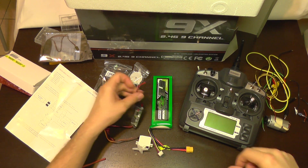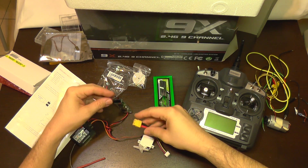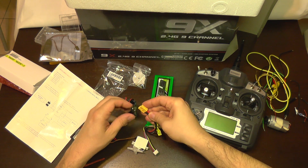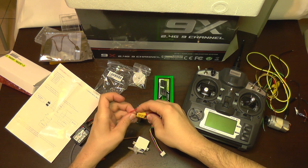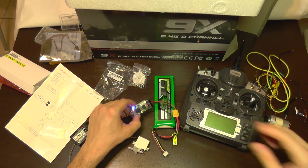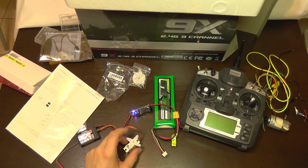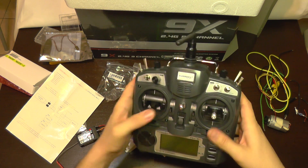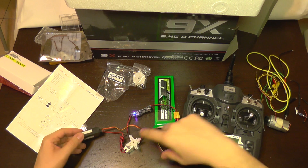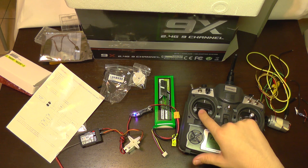Now I'm going to connect the power supply to the battery, which will supply power to the receiver and the servo. This is just for testing purposes. You can see we have a power indicator here. I'm going to turn on the transmitter.